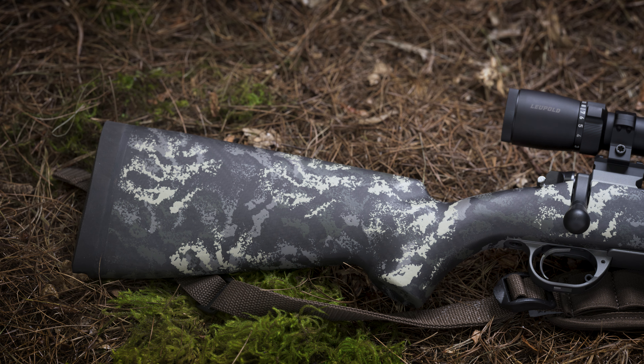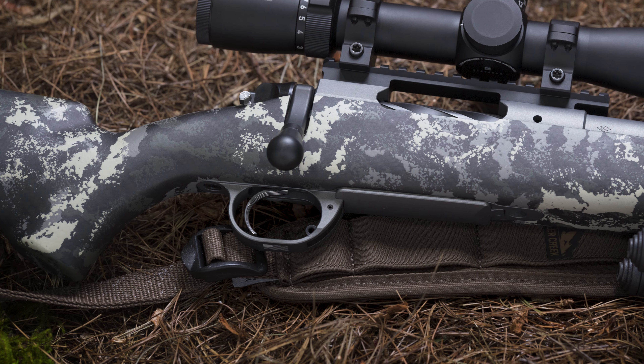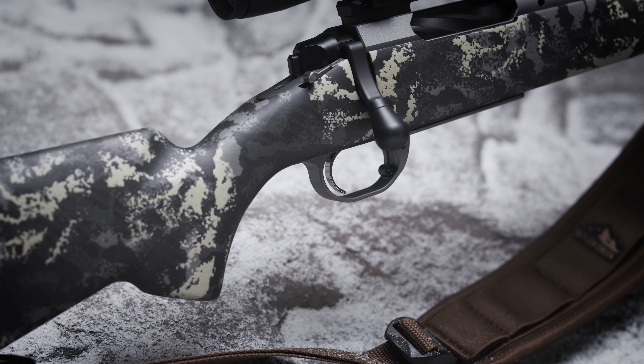Backed by a rock-solid .75 MOA guarantee, the Boundary is offered in both long and short action configurations and features an internal magazine with hinged floor plate and adjustable TriggerTech trigger for smooth pull and clean, consistent action.